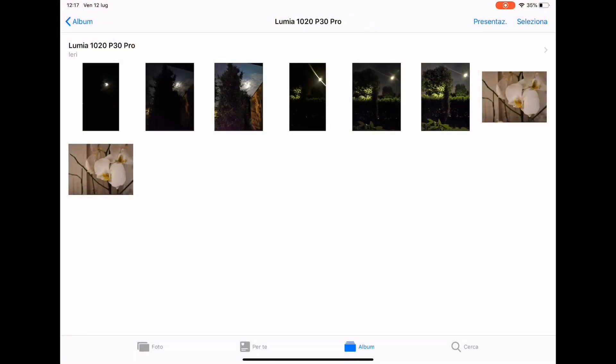I'm here with my iPad Pro and I've downloaded the photos I took at the original size to compare them. I've decided to shoot at the maximum resolution with the Lumia 1020, and with the Huawei P30 Pro I shot a photo at 40 megapixels and a photo at 10 megapixels, because at 10 megapixels the Huawei P30 Pro enables pixel binning — it stitches together four pixels into one brighter pixel.